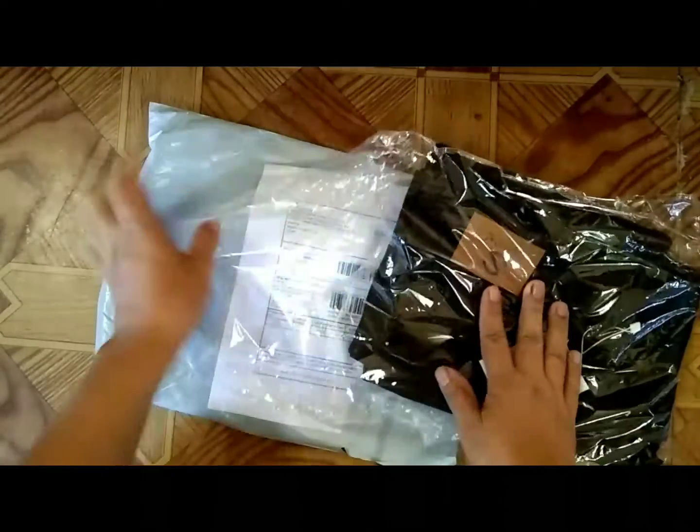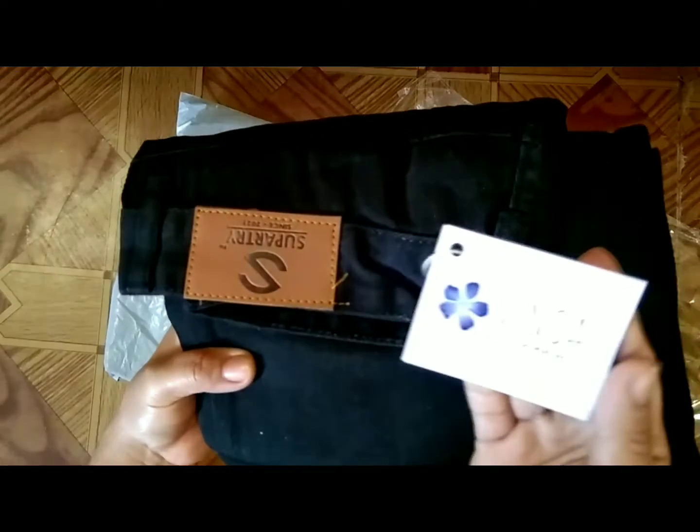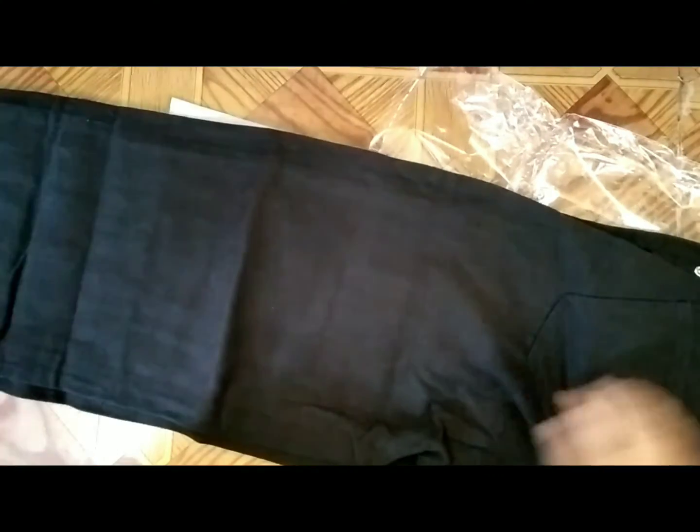It's a black color pant and the size is also L. The material is of high quality jeans and I love it — I really really love it. I will give five stars for this pant.